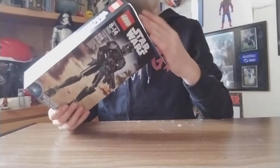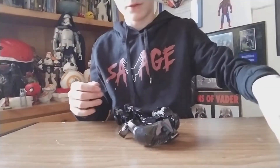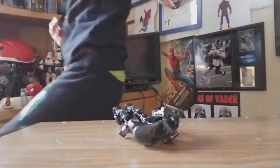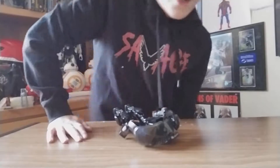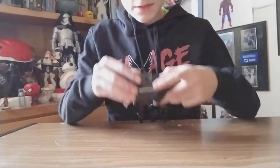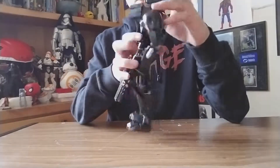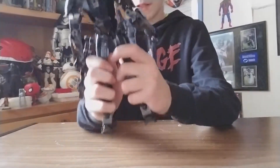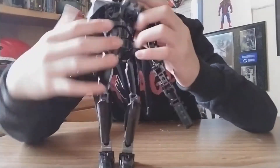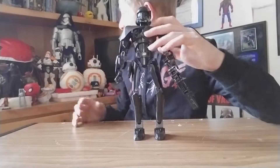Alright, I was going to build this one, but he's already built — I already built him. I don't think I'm going to do building videos since that takes a long time. I like to keep things short, and it would waste a lot of memory on my phone. But anyways, here is our Death Trooper figure.